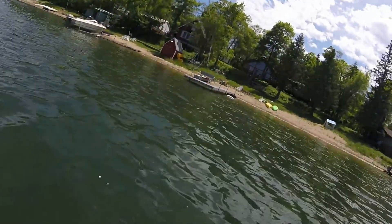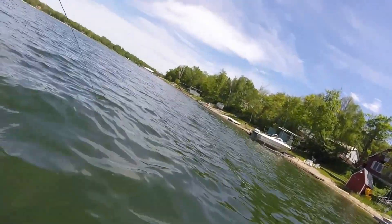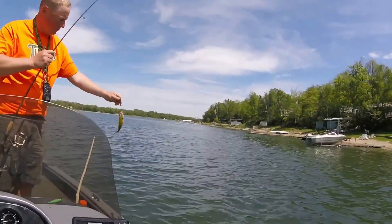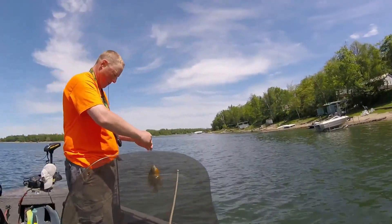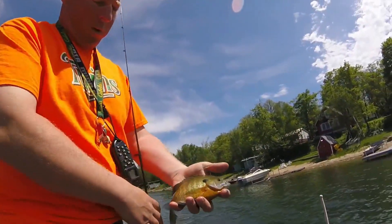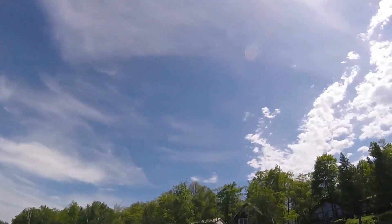Hey guys, my dad just caught one. It's coming up — right there. Big bluegill. Can we see this one? They'll get a nice release shot for you. He kind of slipped out of my dad's hand. This video is being shot on my brand new GoPro Hero Force Session.